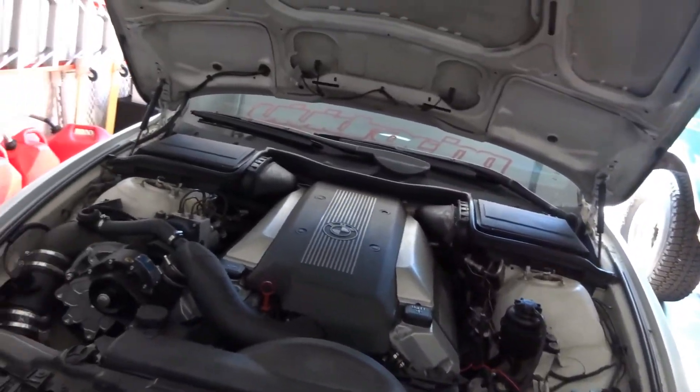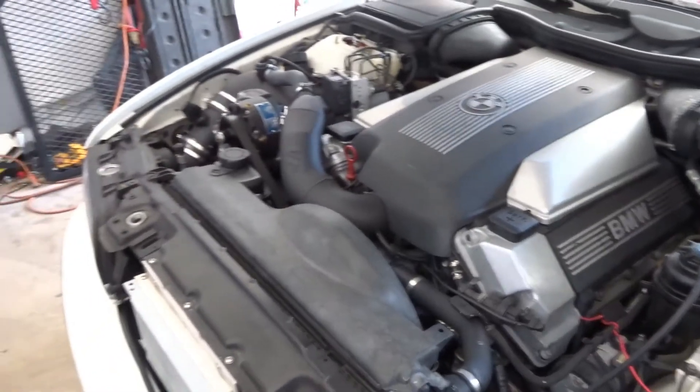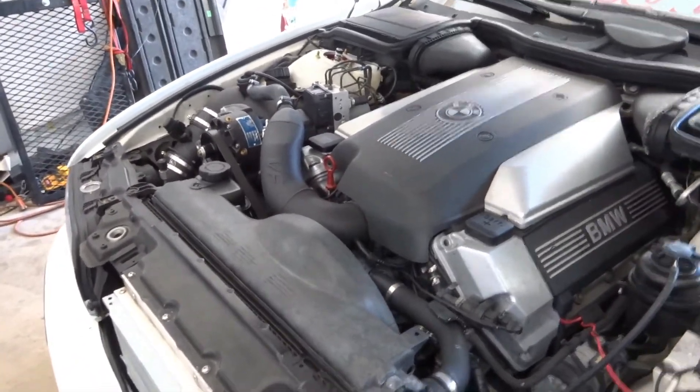I have a new piece of dash-10 line right here. Basically while I do the repair I'm just going to document how to put one of these AN lines together and show you how.